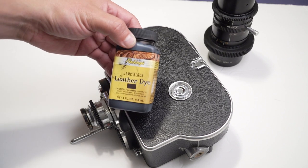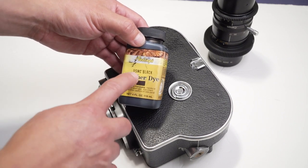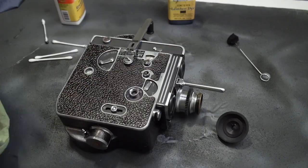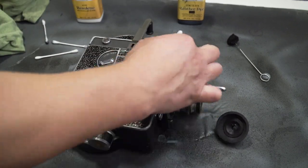The dye I used is Fiebings USMC Black, which is darker than the regular black dye from the same brand. I carefully applied the dye all over the leather parts of the camera, cleaning the excess with a rag, rubbing alcohol, and cotton swabs.